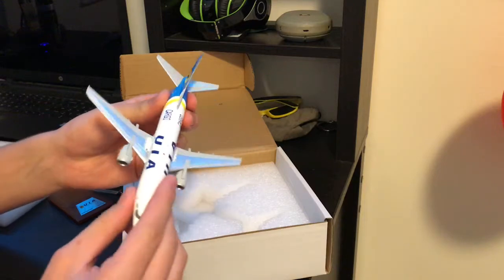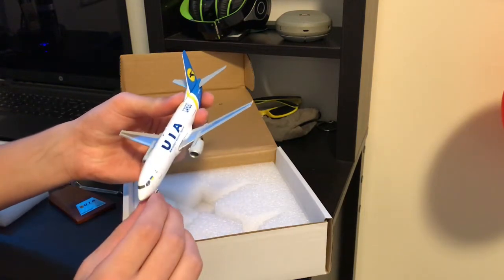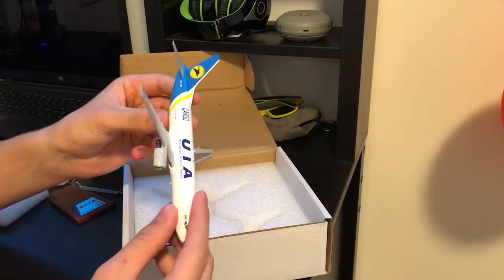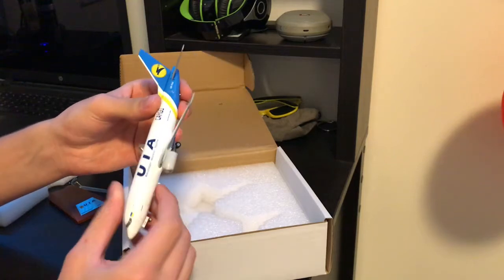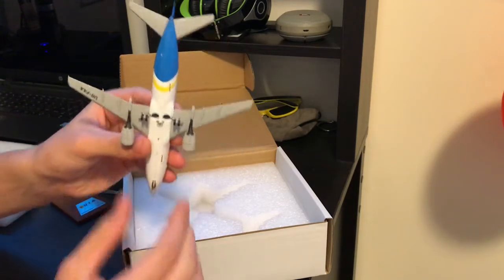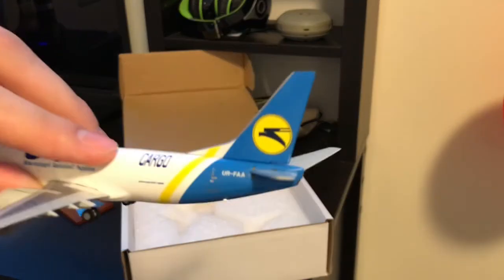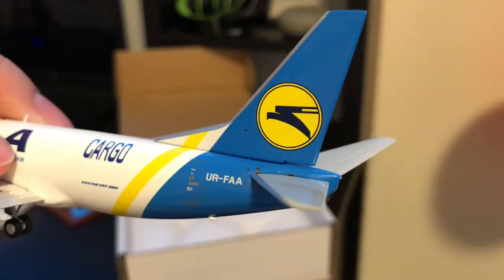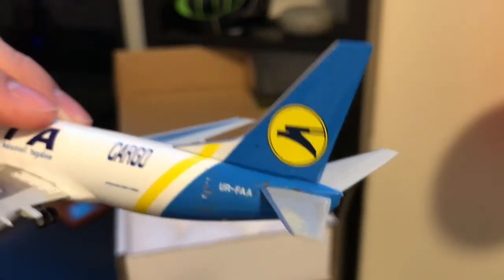It's a classic version of the 737 — one of the first models. First is the 100, then 200, then 300 — all three models are classic models. Nice, look at this tail — here's the Ukrainian International Airlines logo.